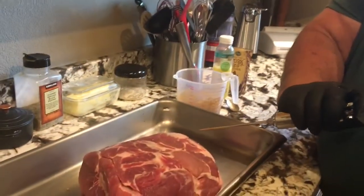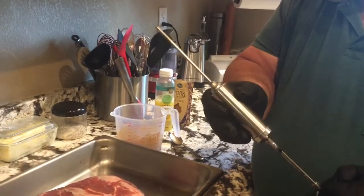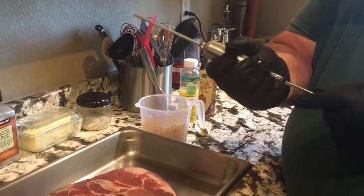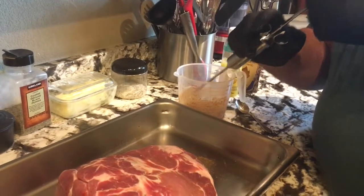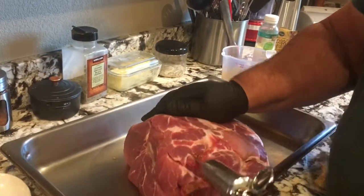Then I'll put it on my Traeger and cook it for however long it takes to get done. I really like my injector here — I've got the marinade injector with a big tip on it, so there are some pieces and parts in this that it will suck up. So here we go, let's see what happens — I found the bone already.